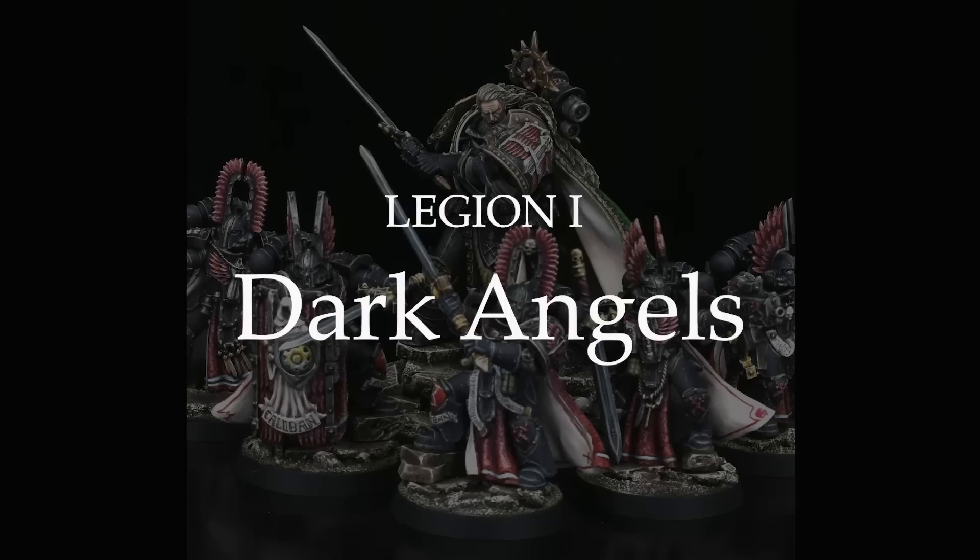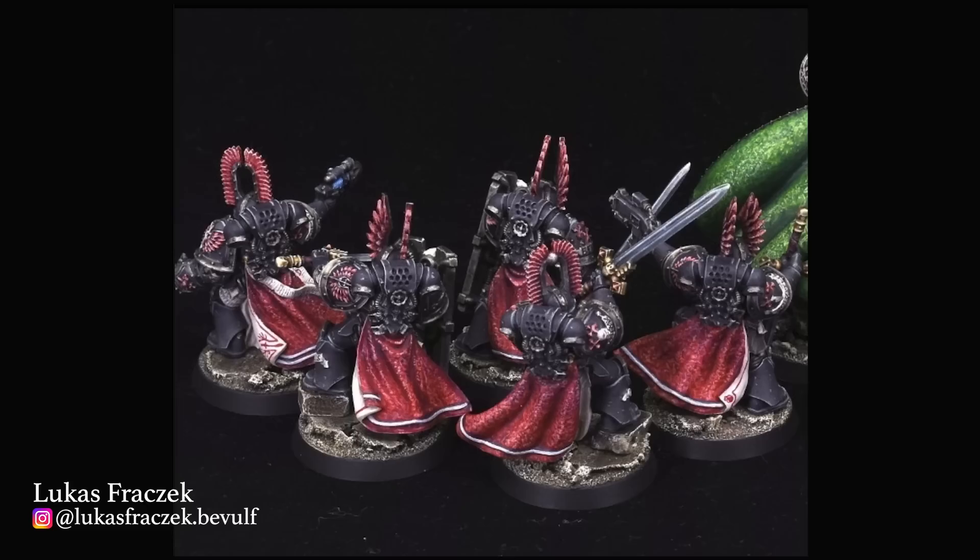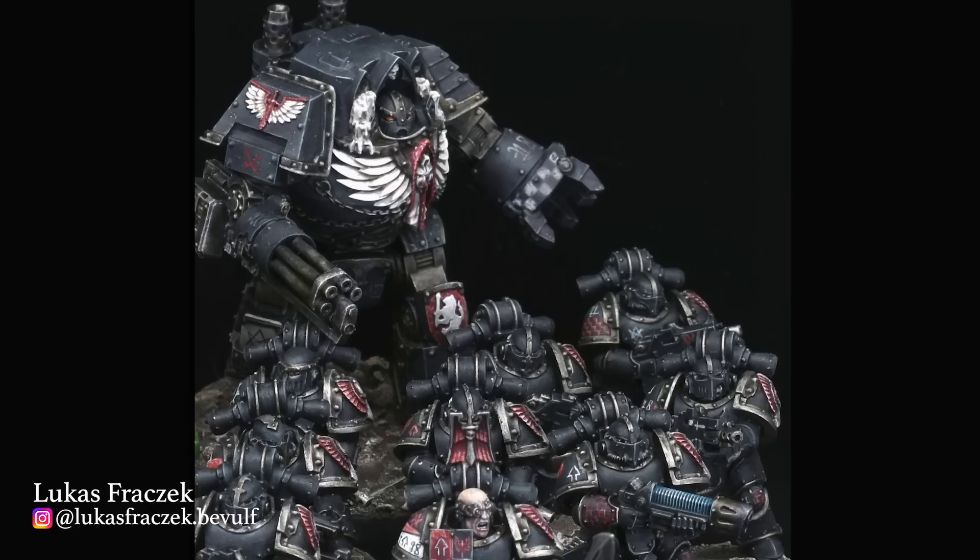Let's get right into it, starting with the first legion: Dark Angels. My choice is Lukas Frocek, who posted his incredible Dark Angels army over on Instagram. Two reasons I've chosen Lukas: first, I think his color scheme is absolutely perfect — muted, gritty and desaturated. Second, his attention to detail really elevates the army. Just look at the incredible cloth texture on these inner circle knights, or the beautiful freehand check patterns all over his legionaries. It's just exactly how the Dark Angels should look.